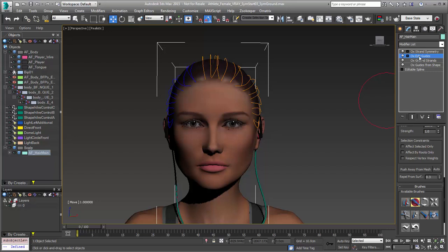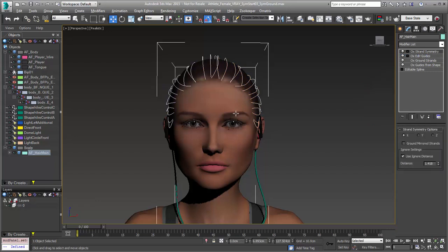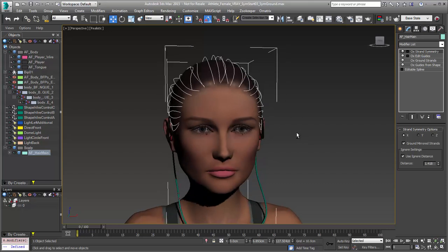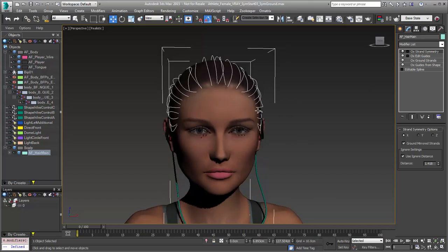If we want to, after this we can add in edit guides to get some asymmetry from our character. When we do that we might want to use this other new feature — ground mirrored strands. Choosing ground mirrored strands is going to prevent us from having to add another ground strands modifier when we know that they're already grounded and if we're mirroring them they should be grounded to the same object. That saves us a step.